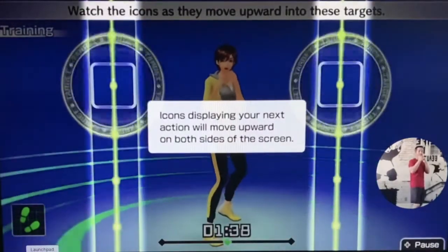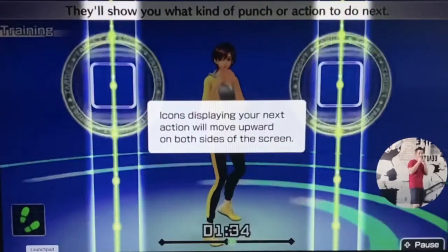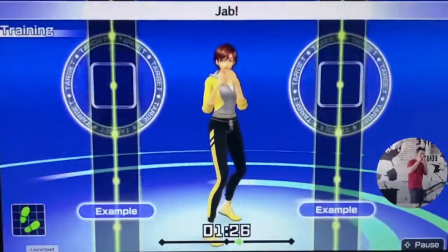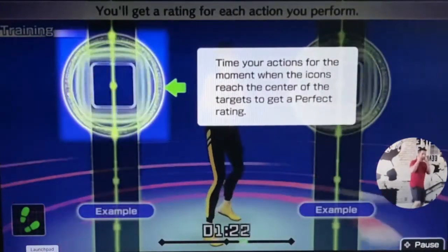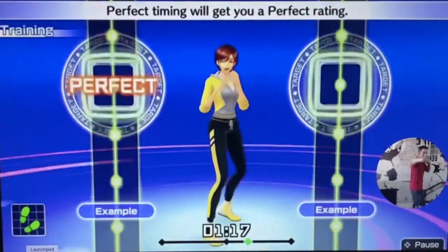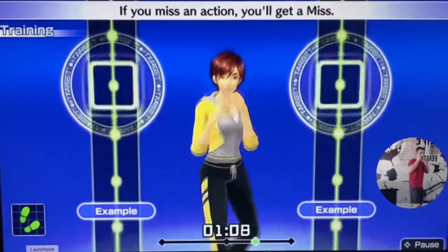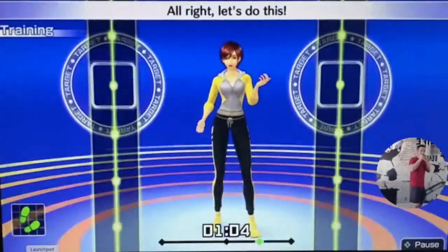Now, watch the icons as they move upward into these targets. They'll show you what kind of punch or action to do next. This is a jab where you throw your left hand out straight. Try to time your punch right when the icon is in the circle. You'll get a rating for each action you perform. Perfect timing will get you a perfect rating. If your timing is a little off, you'll get an okay rating. If you miss an action, you'll get a miss. Try to match your movement to the rhythm of the song. All right, let's do this.